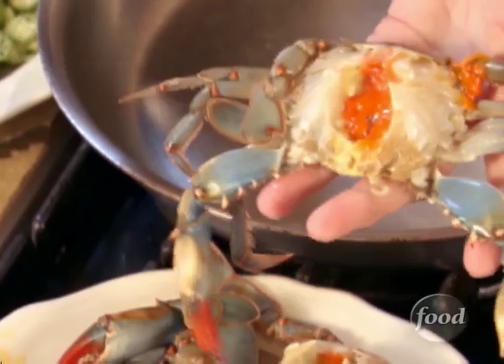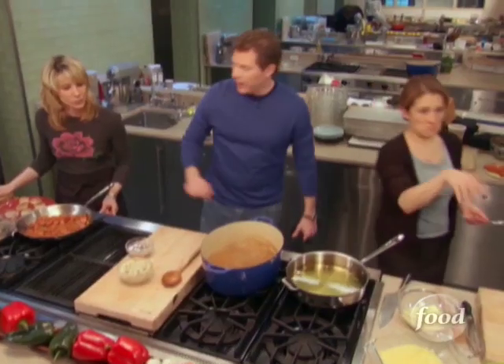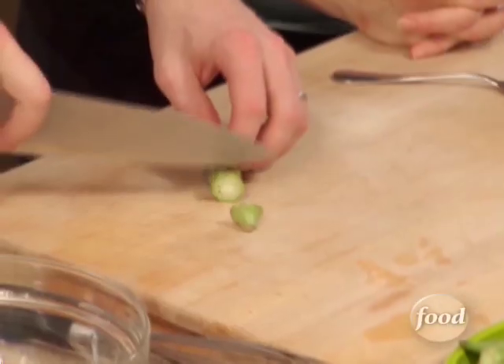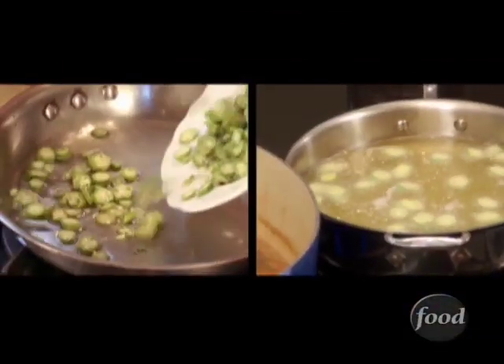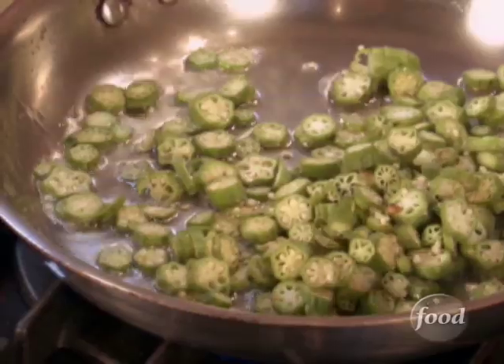Next, we're going to add our gumbo crabs. A gumbo crab has to be a certain small size in order to fit into the gumbo bowl, or else the crab's going to look like it's a horror movie trying to climb out of the bowl. Now I want to start frying the okra. We just cut it into small rounds, coat it in cornmeal, and fry it in hot oil. The name of the dish, gumbo, is said to come from the African word for okra, which they called kingombo — K-I-N-G-O-M-B-O.